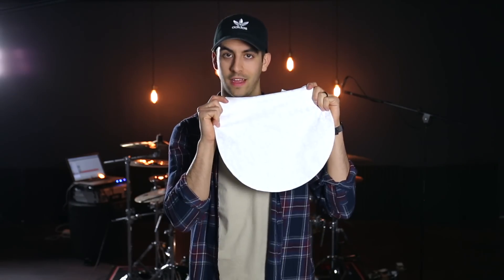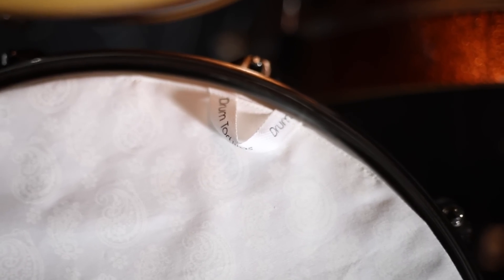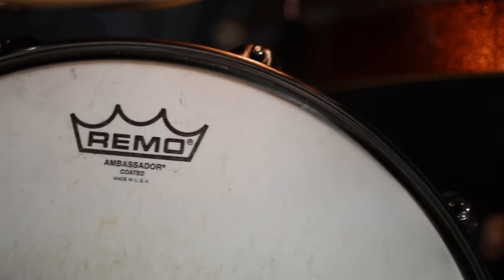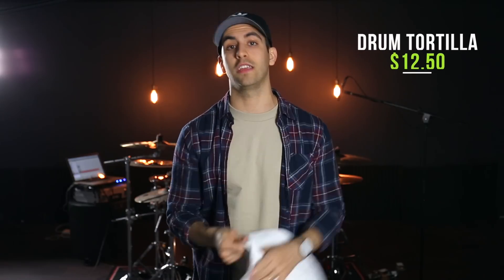The second product is the Drum Tortilla. It's designed to give your drums a really vintage-y sound, kind of replicating when you put a towel over your drums. The issue with a towel is it always starts sliding as you play. These are perfectly fitted for your drums, have a bunch of cool different designs, and a nice little tab so you can pull them on and off really easily. These come in at $12.50. Let's hear what the Drum Tortilla sounds like on the snare drum.